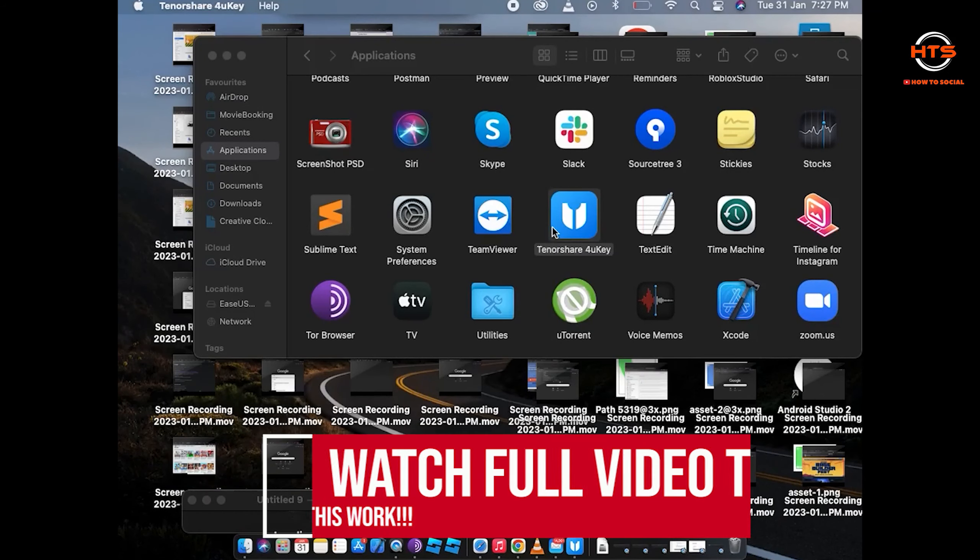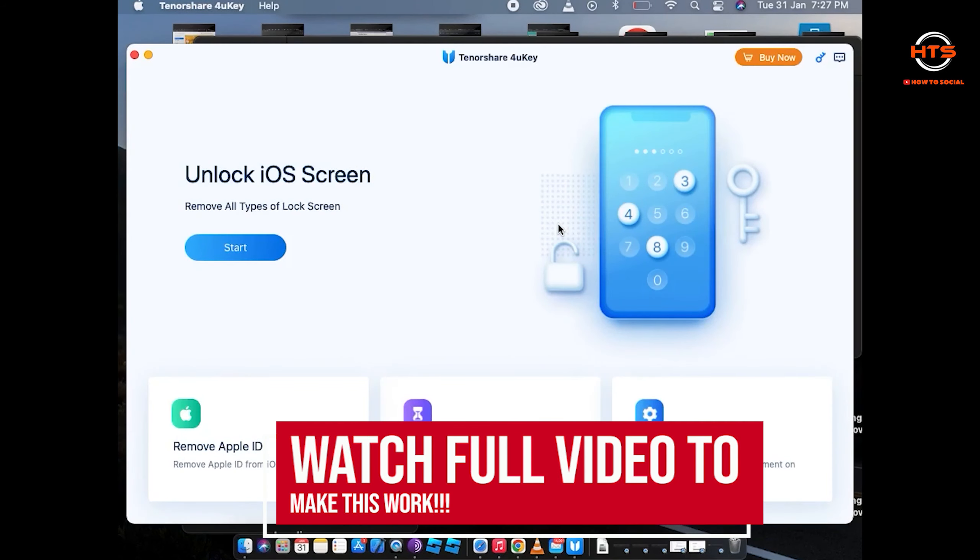How to reset iPhone to factory settings without passcode. In this video I'll show you how to reset iPhone to factory settings without passcode.